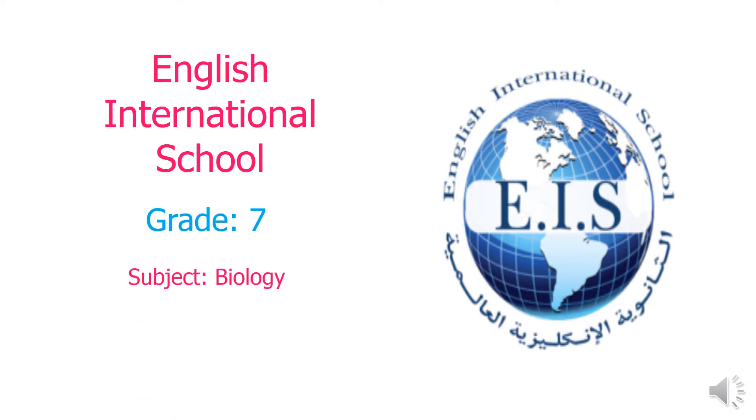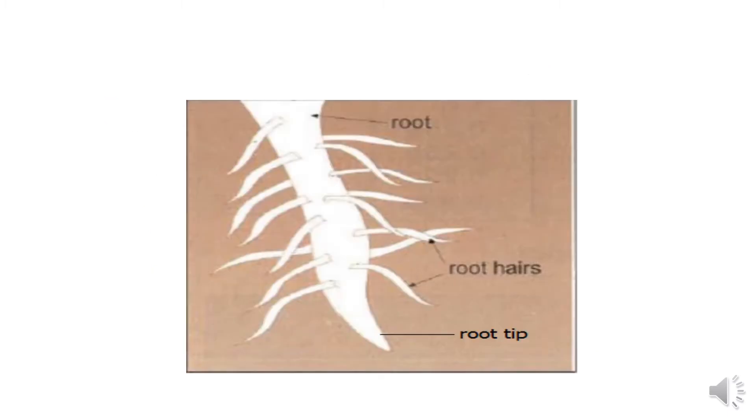Hello, seventh graders. We are going to start a new activity in our lesson: absorption and transport of water and mineral salts. The first part covers the parts of a root — a root is made up of a root tip and root hairs.